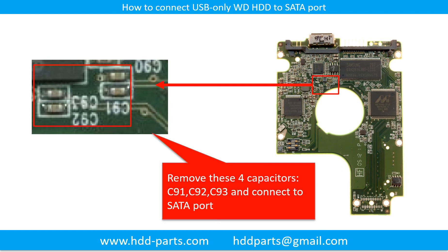This picture shows how to connect a USB-only hard drive to the SATA port. This trick is useful when the USB chip is broken, or you want to bypass the USB controller chip to control the hard drive through the SATA port directly.